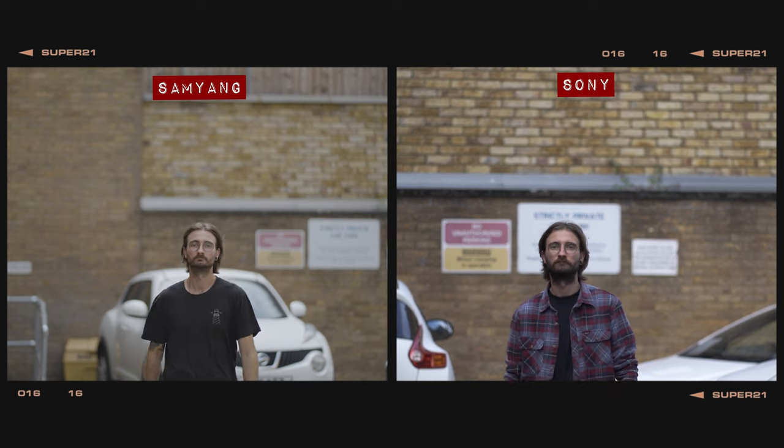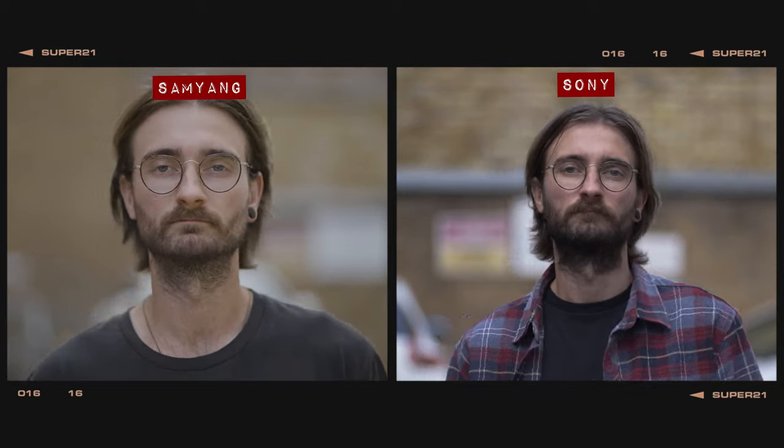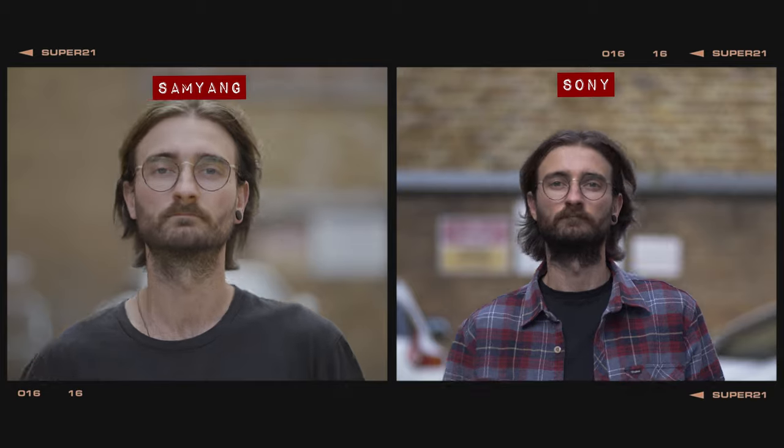Switching over to video mode, both of these lenses were able to track George as he walked towards the camera with no problems, even when shooting wide open. When repeating the test at a faster pace, again both lenses put in a solid performance and were able to track George without any issues at all. As for AF noise, both of these lenses are completely silent.